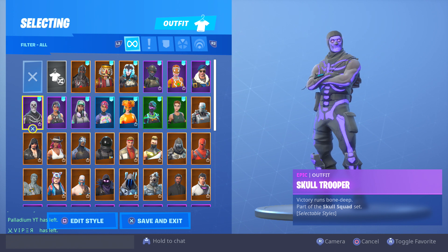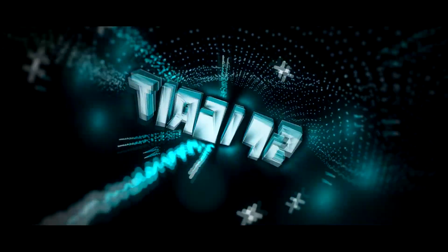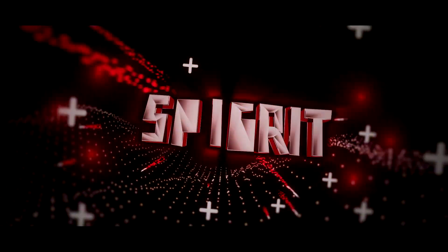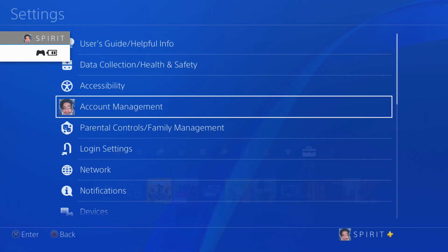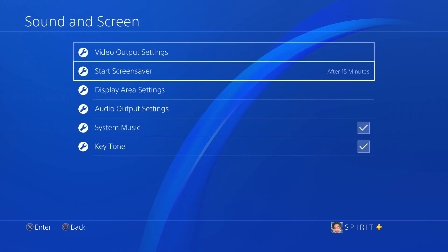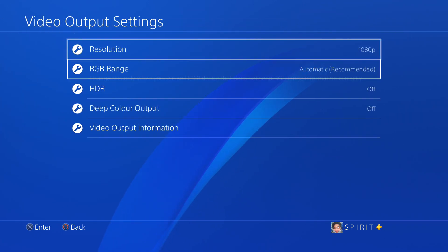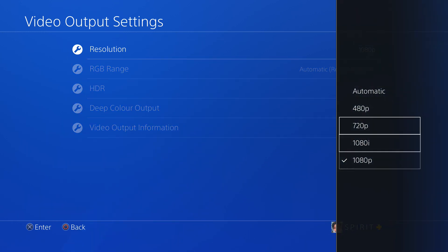In this video I'm going to be showing you how to keep that quality good, like 720p, no matter what system you have. First things first, go to your PS4 menu, go to your Settings, and scroll down to Sound and Screen, then go to Video Output Settings. A lot of people when they get their PS4 don't know that you can change your resolution, which is the quality of what you're seeing — and this also affects your recording.